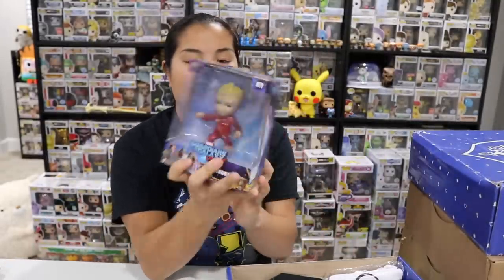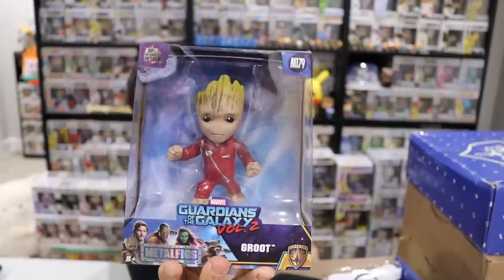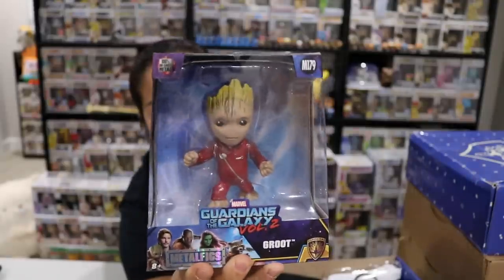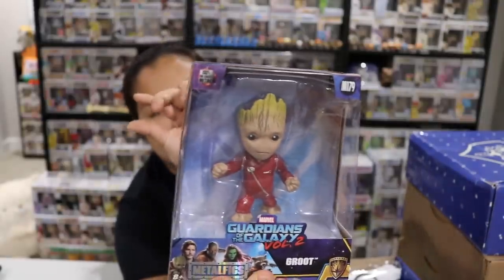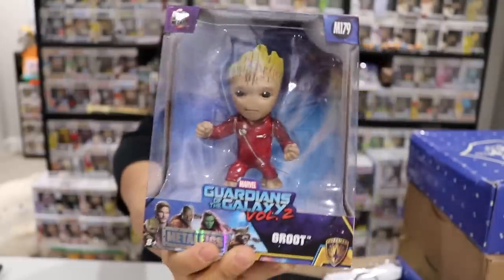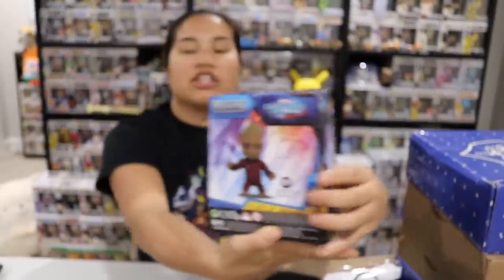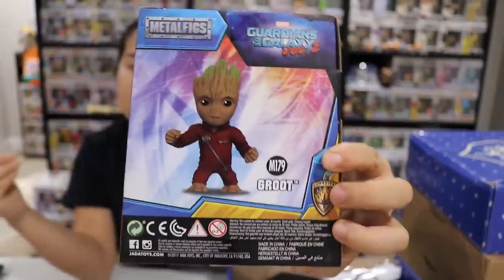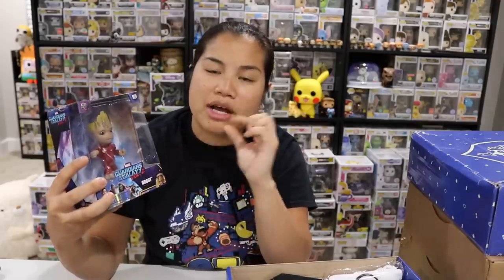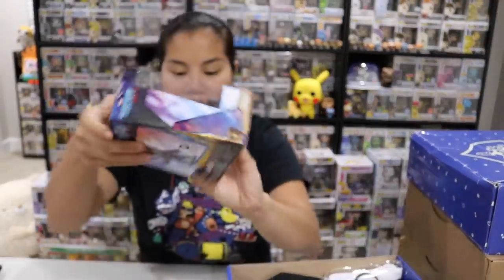This is why the box was kind of heavy — the next item is a Groot metal fig. This is the regular size one; they make teeny tiny nano ones, small ones, regular, and giant ones — so this is like the medium size. This is a Groot figure and it's very cool. I actually like metal figs. I don't buy them as much but they sell them at Target, and every time I see them I like this size and the smaller one.